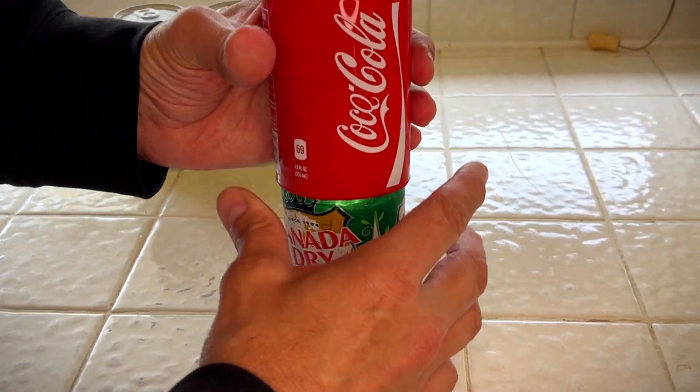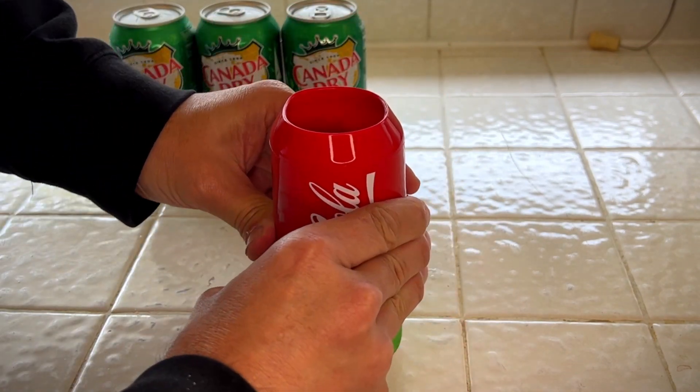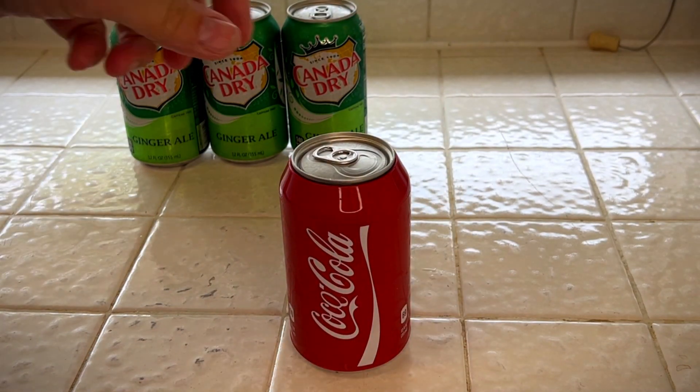But check it out, it just fits right over the can. This one's a little wet because I just took it out of the refrigerator, so it's got some condensation on it. So I recommend putting it over a dry can first if you can, and then put it in your cooler.